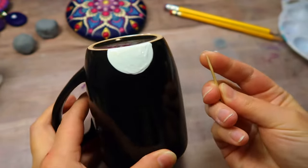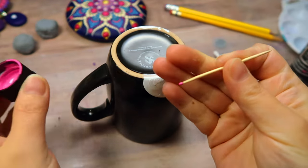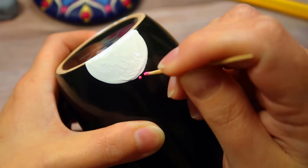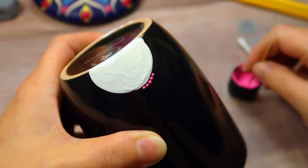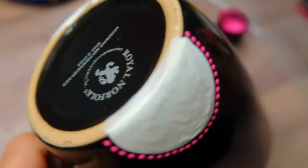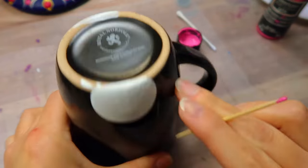For your first row of dots, this paint is called Flamingo. I'm using a toothpick, so you want really small dots. You just start in the middle, and then you're just going to dot right next to each other all the way around. You want to keep them as close as you can to that large center dot without actually touching it — and if it touches, it's okay.